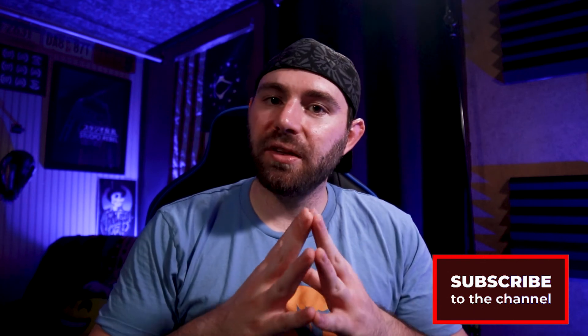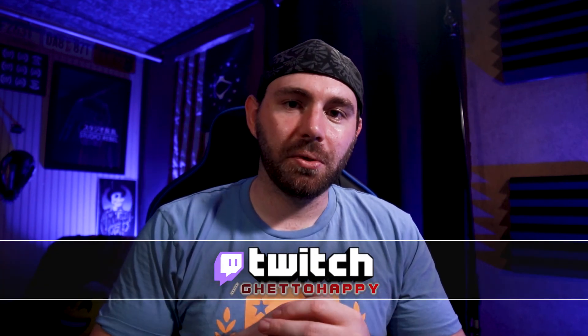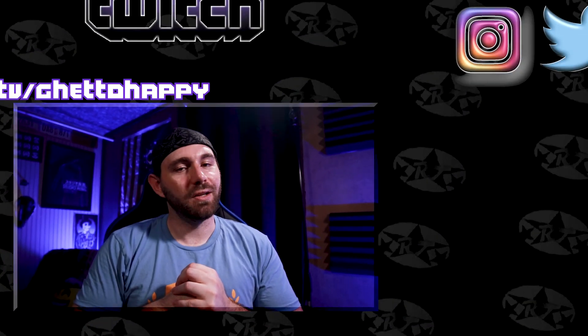Thank you all for watching, hope you enjoyed it. If you liked the video, please hit the like button and consider subscribing for more videos coming in the future. If you have any questions, comments, or just want to talk about gear and tech, leave it in the comment section below. You can also talk to me more directly while I stream on Twitch every Tuesday and Thursday — twitch.tv/ghettohappy. Give me a follow there and you'll be updated when I go live. Until next time, be safe, be kind, wear a mask if you go out, and I'll see you next time.